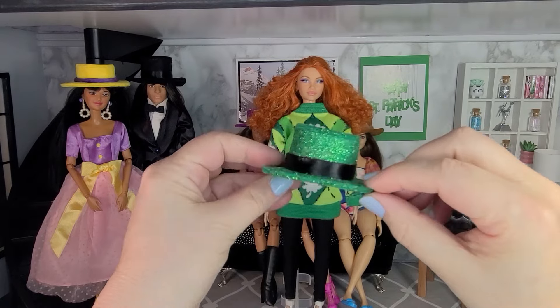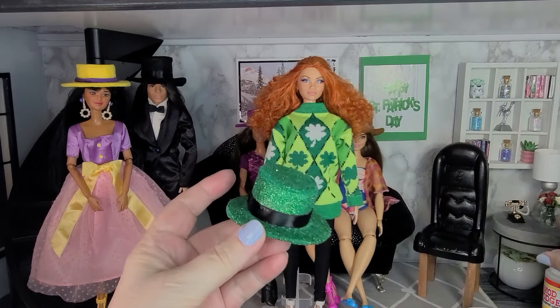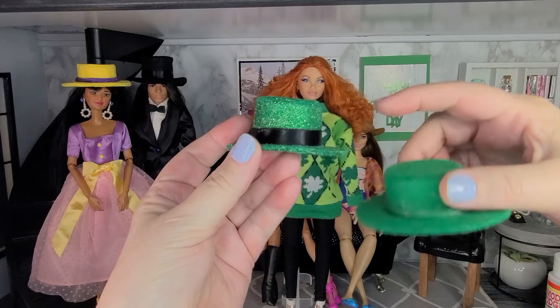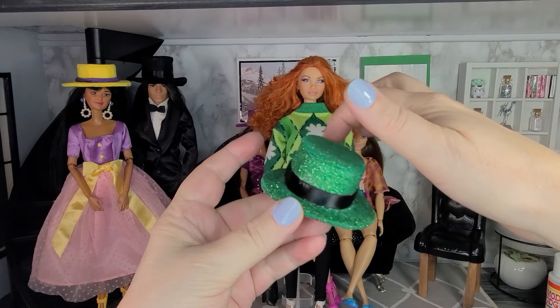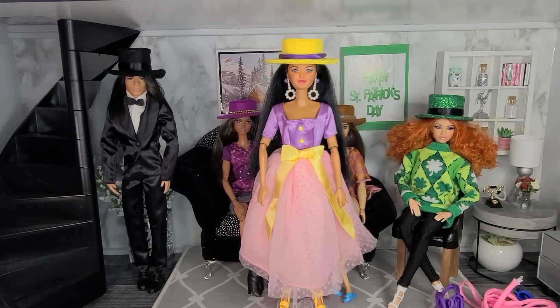So I made this green hat, and this hat's made of felt but it's sparkly — to make it shiny I covered it with glitter and Mod Podge. You can make the hats two different sizes: this one is three-quarters of an inch tall and this one is half an inch tall. For the black trim I used some black ribbon.